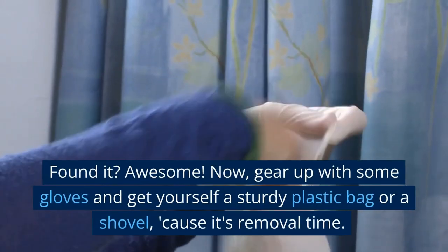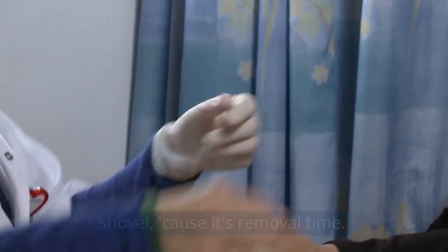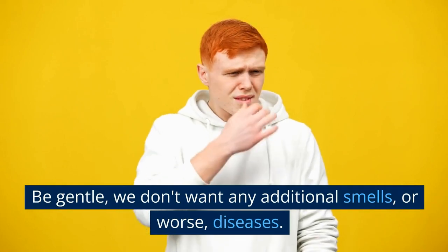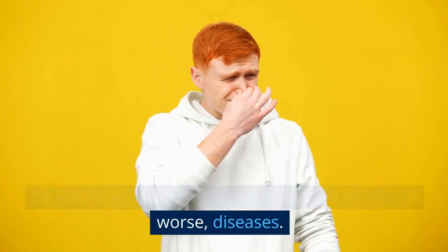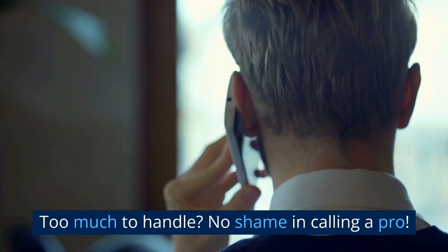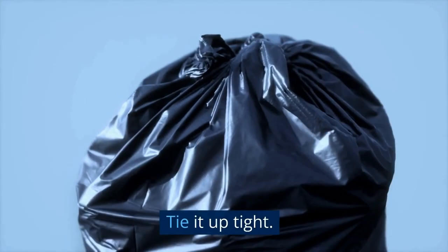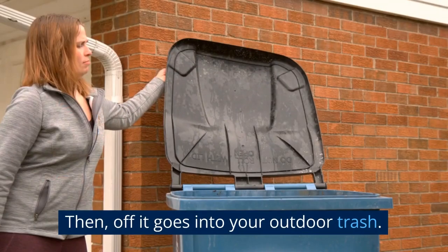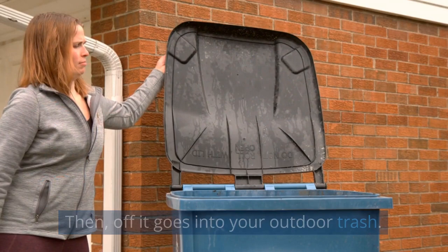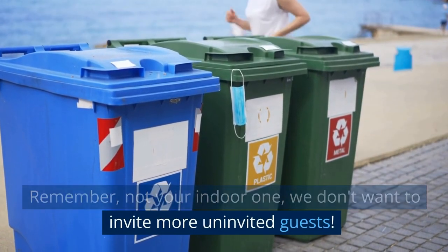Now, gear up with some gloves and get yourself a sturdy plastic bag or a shovel, cause it's removal time. Be gentle — we don't want any additional smells, or worse, diseases. Too much to handle? No shame in calling a pro. Once the rat is bagged, double bag it. Tie it up tight, then off it goes into your outdoor trash. Remember, not your indoor one — we don't want to invite more uninvited guests.